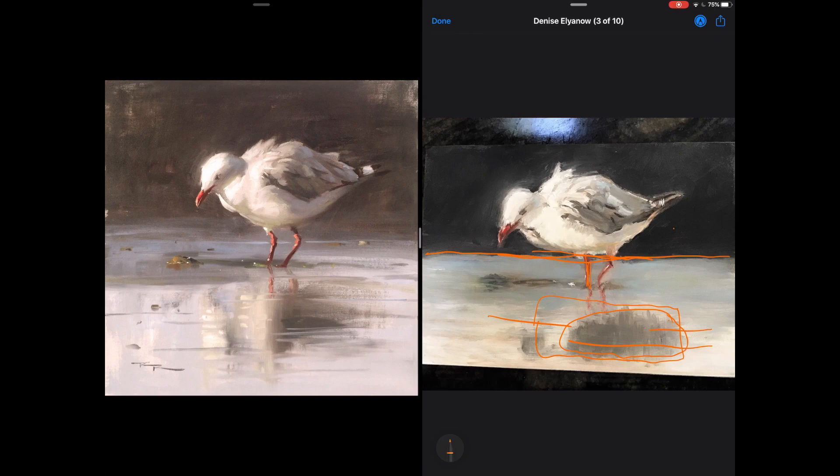If you'd made that a bigger, softer edge transition, that would have helped to just push that line back in space and let us focus more on the bird, which is the star of the show rather than that false horizon back there. Other than those few tweaks I think it's really cool — good job.